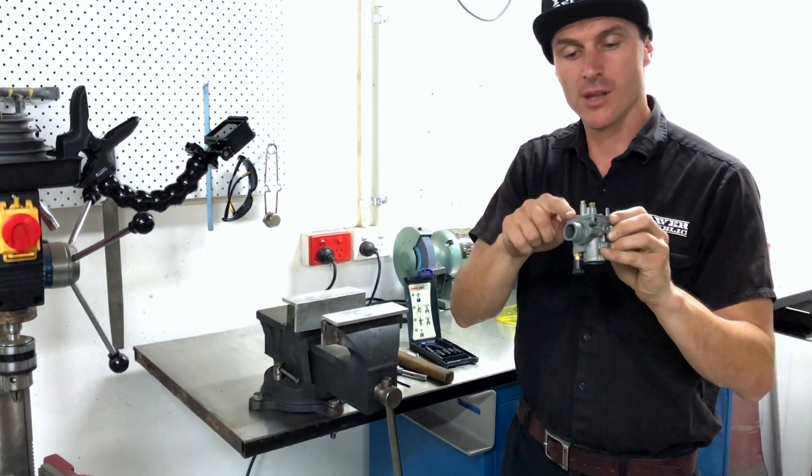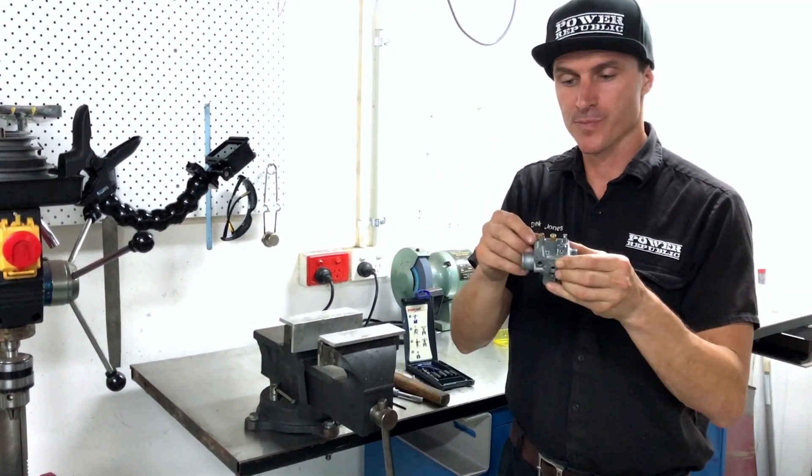Job's done. This is like new and we're good to go. That's how you use a helicoil kit to repair a thread. They come in all different sizes and you can use them in steel, aluminium, magnesium, plastic — it doesn't matter. The fundamental process is always the same. If you have any questions, leave them in the comments section below. You can find us at Power Republic on Facebook and Instagram or www.powerrepublic.com.au. Thanks for watching and see you in the next video.